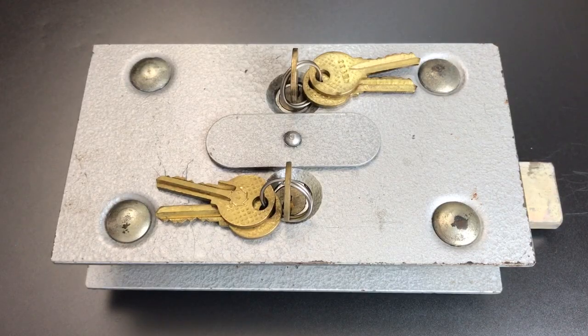This is the Lockpicking Lawyer, and what I have for you today is what I've been told is a Russian dual custody safe lock made in the 1980s. I have some reason to doubt that this is in fact made for a safe, and I'll explain why that is in a moment, but the truth is I know very little about this. It was sold to me as a safe lock, and I had some doubts about that at the time. However, it was a cool enough lock and the price was right that I made the purchase anyway.